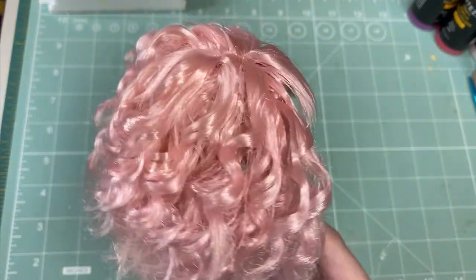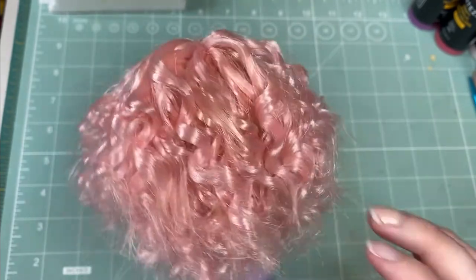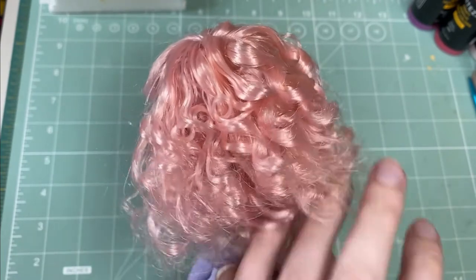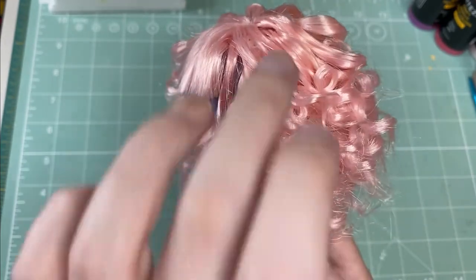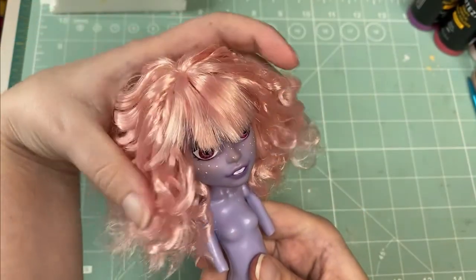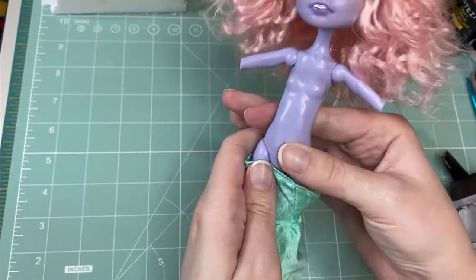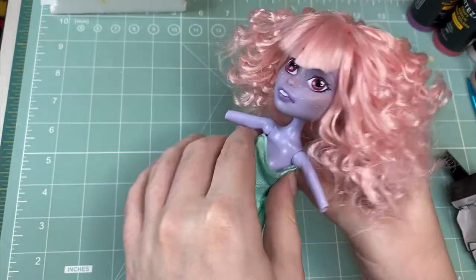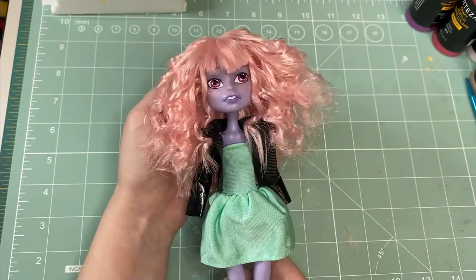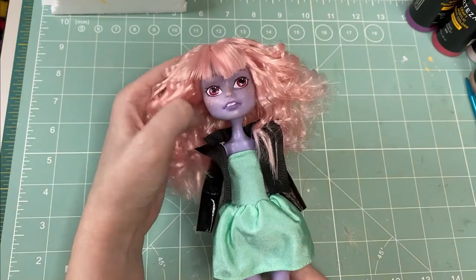I am super impressed with the Shimmerlocks hair — it holds a style really well and it's pretty easy to work with. I threw on some random extra clothes just so she's not naked for the final shots. She still needs arms after all — this is not her final form. But I think we'll call it here, at least for now.